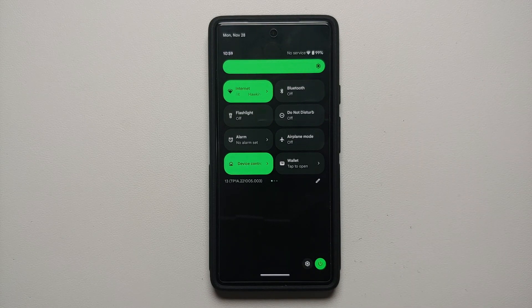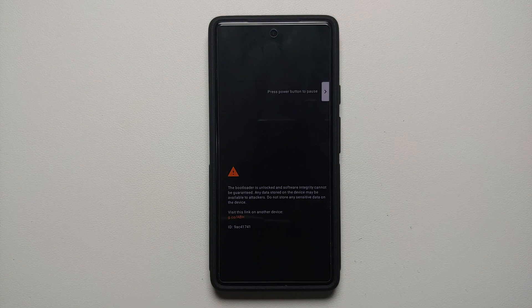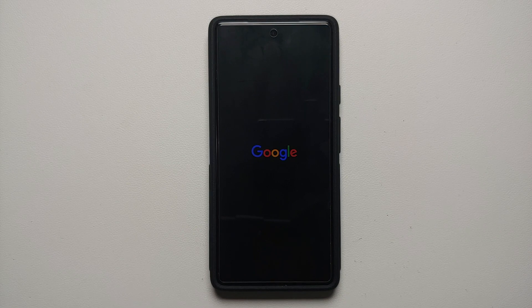To reboot, swipe down from the quick settings panel, tap the power button, and select Restart. The reason we remove accounts and security measures is that we are switching ROMs — if you don't remove your account, you'll have to sign back into that same account when you install a new custom ROM for the first time. Removing them beforehand avoids that situation.